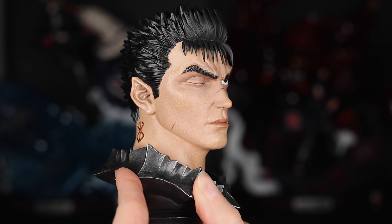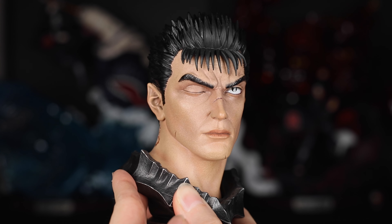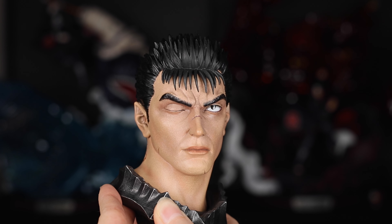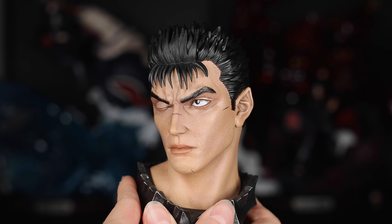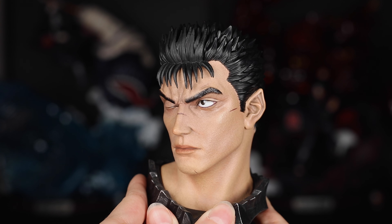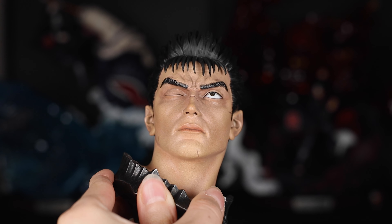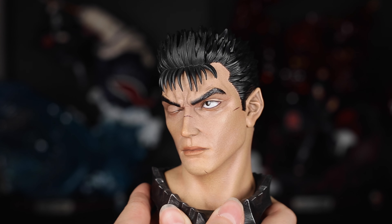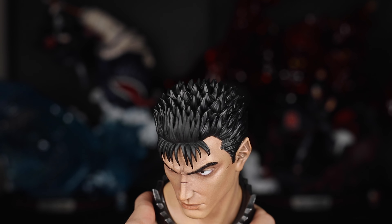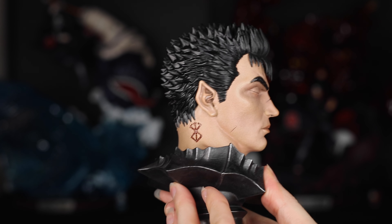Next I'm going to show you guys the head sculpts. The deluxe version comes with four head sculpts in total — the standard version comes with the first two, and the final two are exclusive to the deluxe. First off we have this portrait with a more stoic, grimace-like expression. I want to talk about some of the details here because this is above and beyond anything I've seen for a portrait — the texturing on the skin, the gloss of his eye, the slight shading they added to them. They even added details like the scar across his nose, and the way they sculpted all these spikes in his hair is absolutely phenomenal.